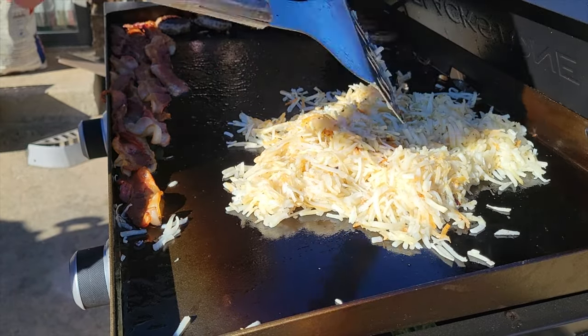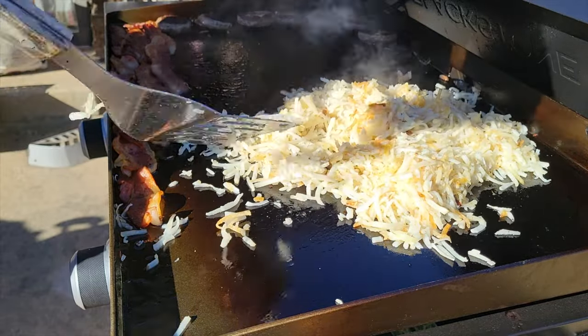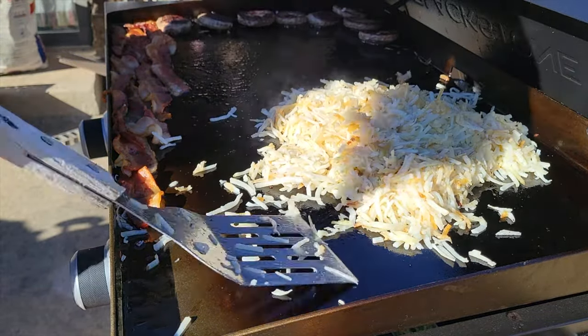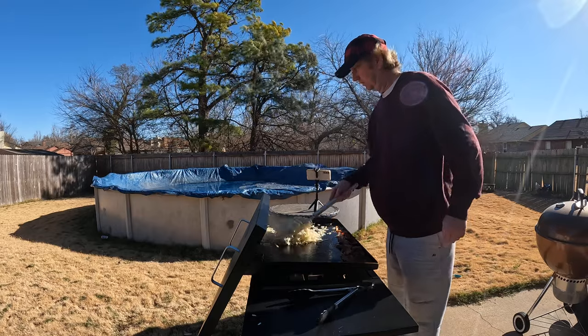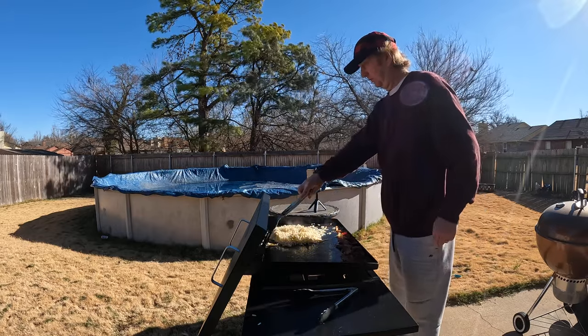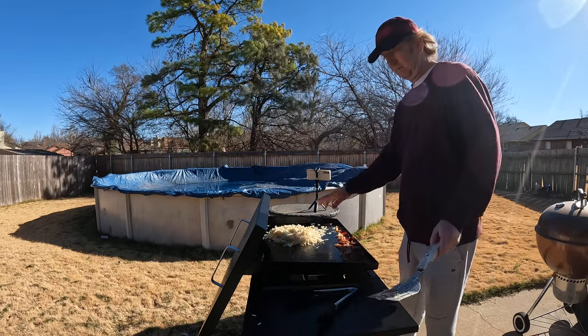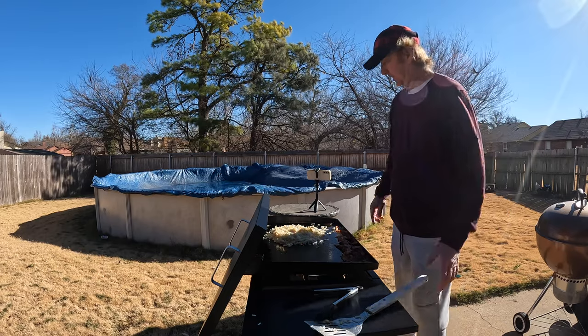They're starting to look like what I want — you can see that golden color, a little bit of a crunch to them. Those are about ready. We're going to set those aside in a minute and throw a couple eggs on. Let it cook a few more minutes, maybe about another 60 seconds to two minutes, then flip them and we'll go ahead and start some eggs.